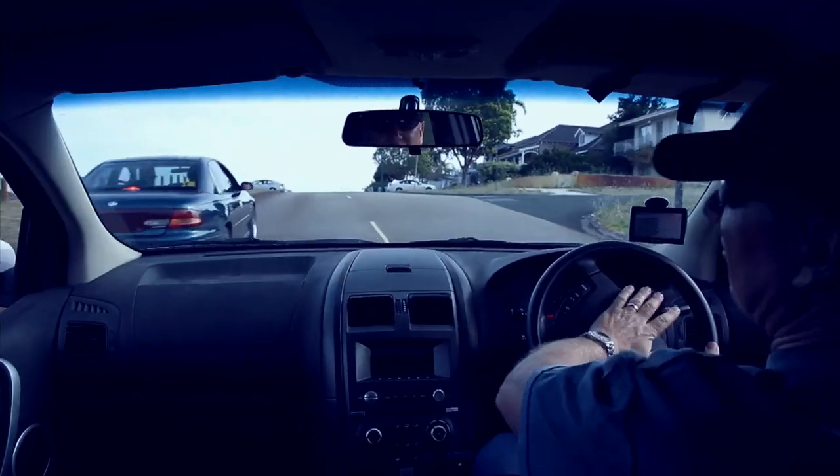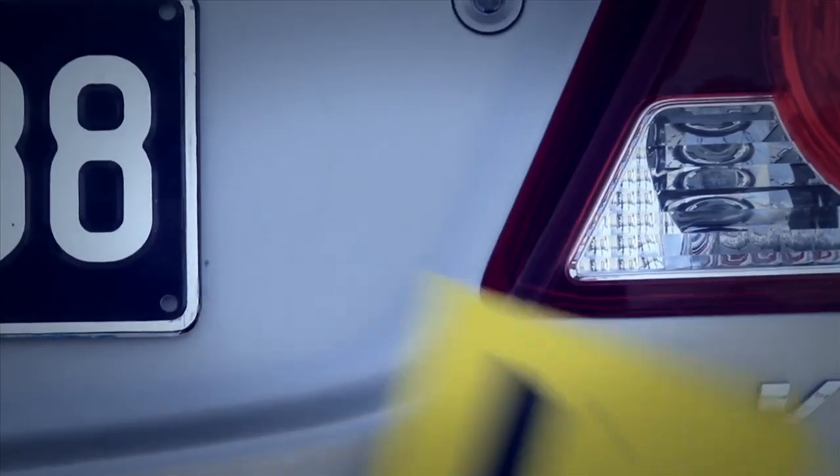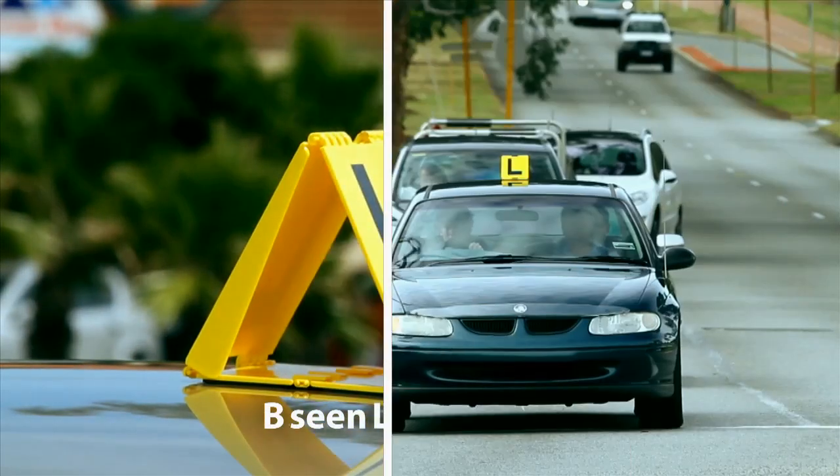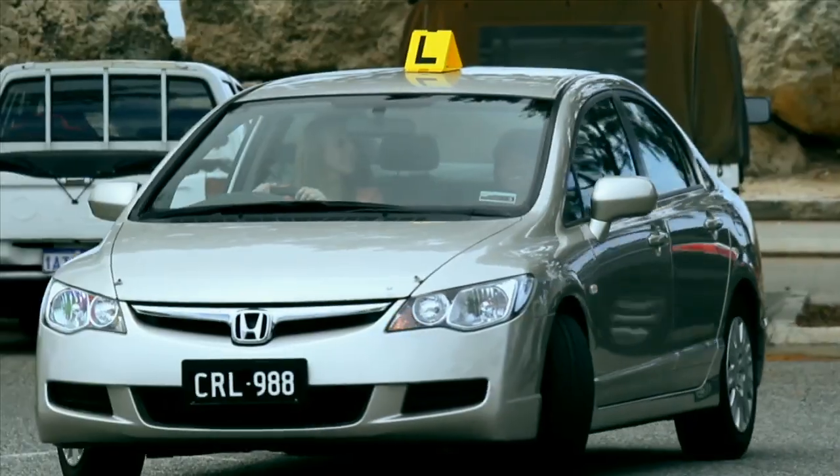Learning to drive or instructing an L-Plater? Don't be invisible on the road. Be Seen L-Plates improve plate visibility in traffic, at the lights and perfecting your reverse park.